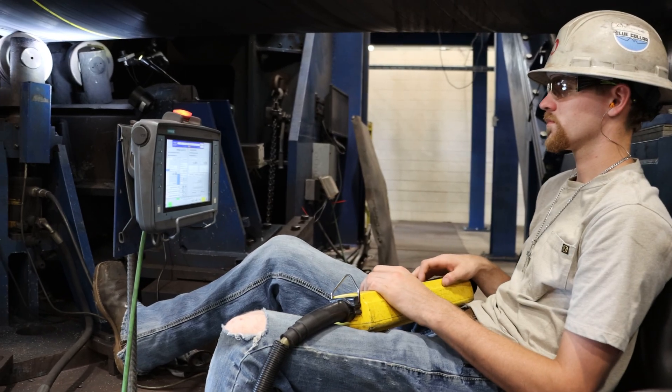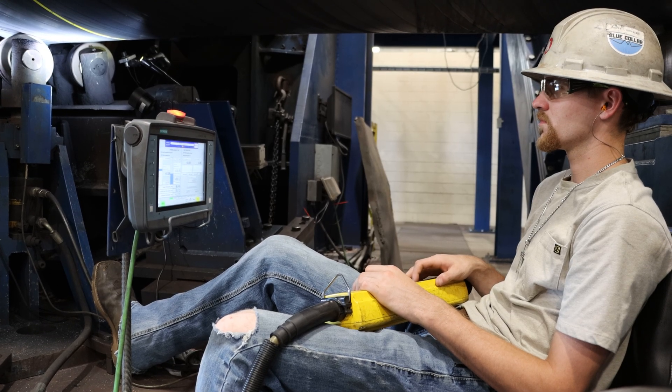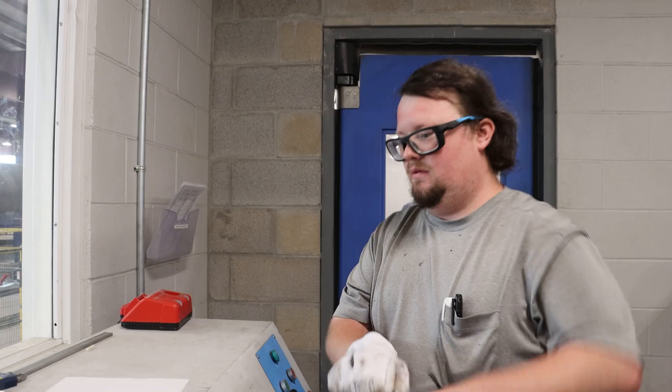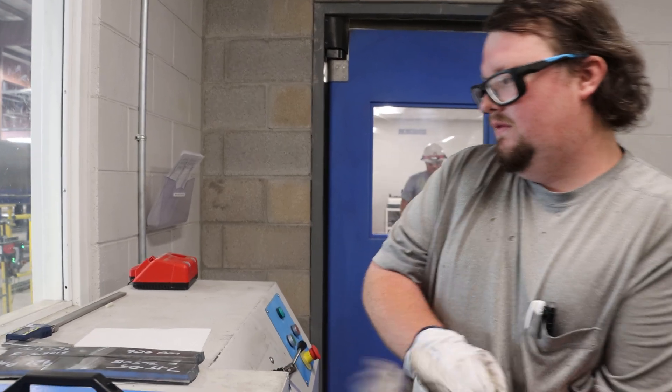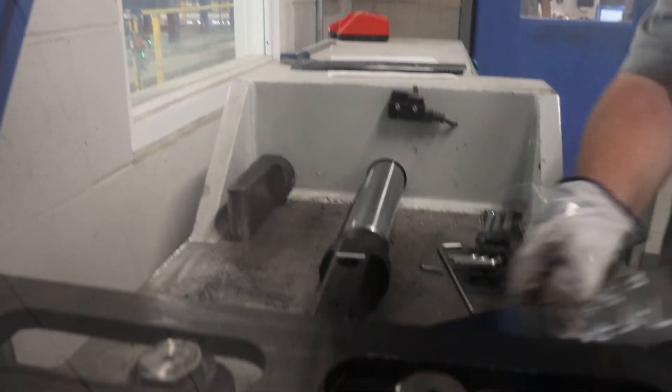On the quality side, we want to be sure that the SAW weld is performed as we expect. On an incremental basis, we're going to perform destructive testing on that weld — these are called weld production tests. We do that at the beginning of a run to validate that the desired weld is being accomplished, at certain intervals throughout the manufacturing process, and on the tail end as well. That way we have bracketed areas where we've validated the weld through a weld production test.